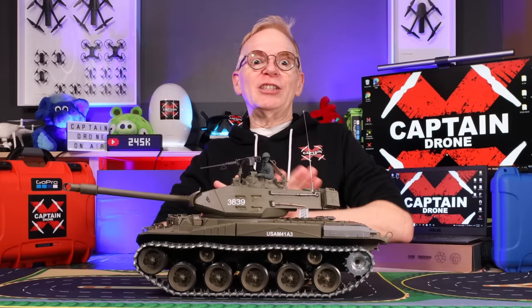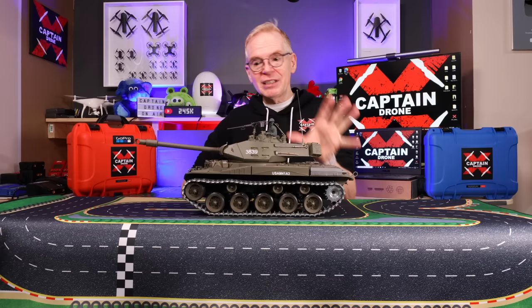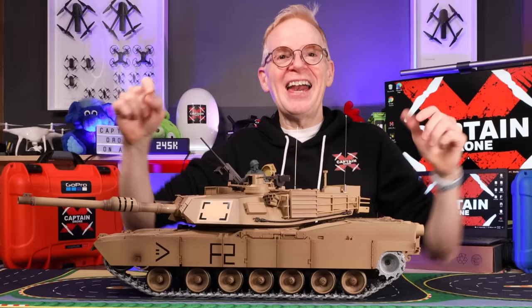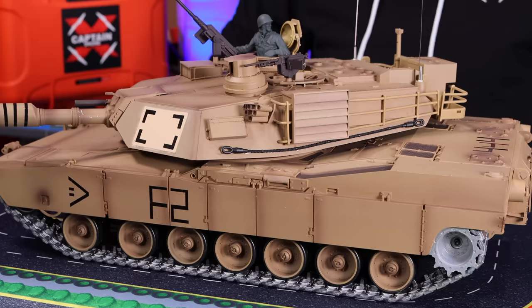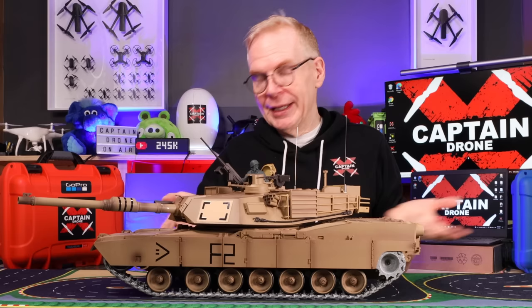To show you the new tank I have to zoom way out — look at how wide this is. The next tank I'm going to show you is made by the same company, is also very inexpensive, has many of the same features, maybe a few more, and is larger. So here we go — ta-da! Here it is: the M1A2 Abrams, a U.S. tank. Pretty darn sweet, and it is larger than the previous one.